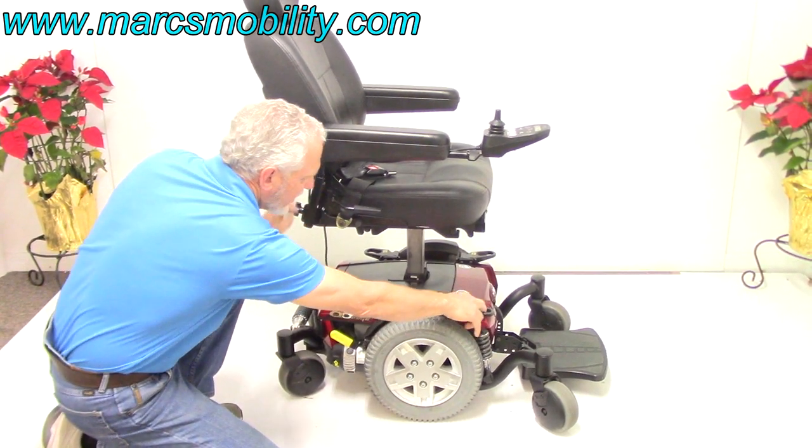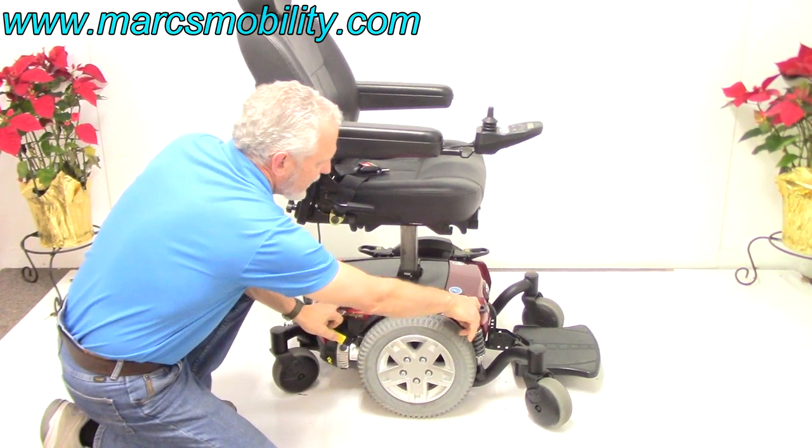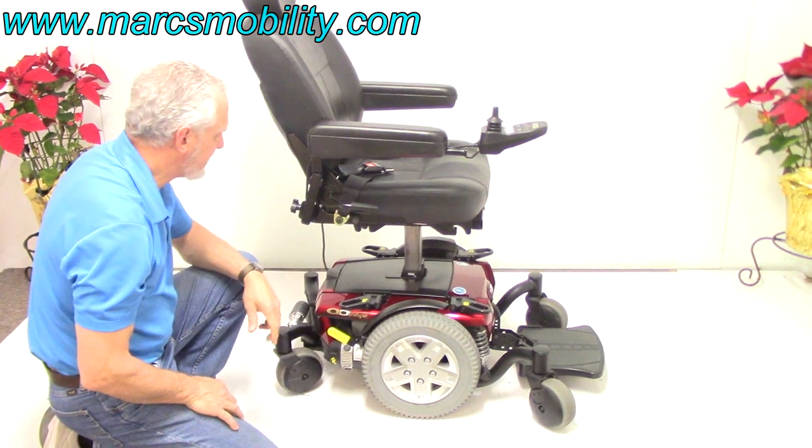There are anchor points here and here — they're tied to the frame. You have two on each side. This is where you would tie your chair to your van or to your lift if you're going to transport this chair.